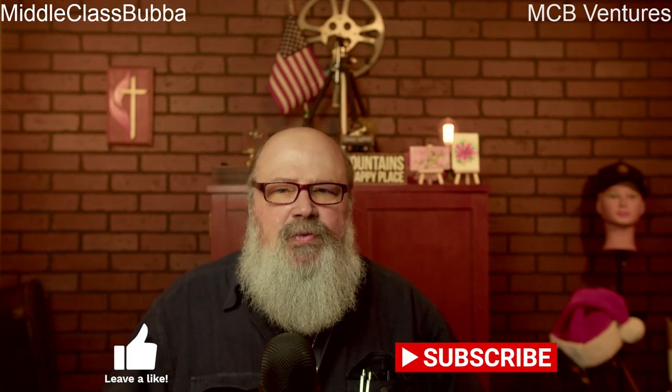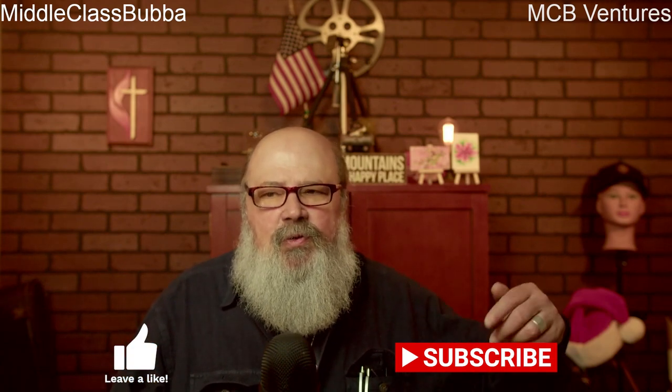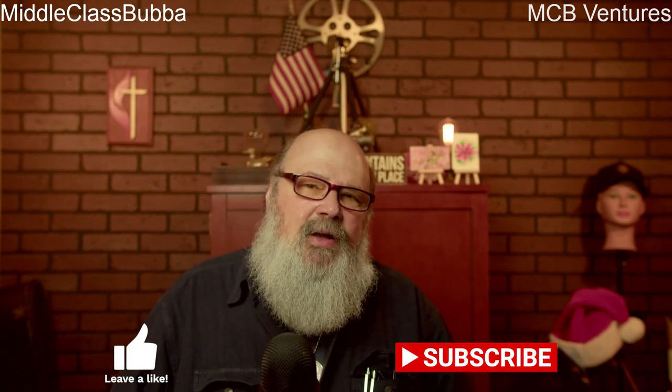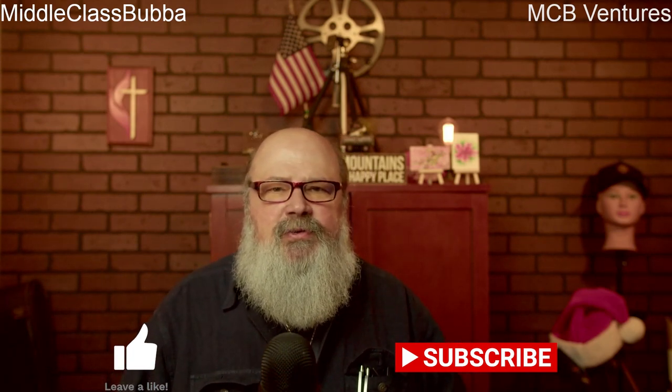That's it for today. I appreciate everybody stopping by and checking out the video. If you found anything useful here, make sure you give me a thumbs up and subscribe below. Remember: have a grateful day, take care of yourself because you're number one, look out after your co-workers and help ensure their safety. I'll see you next time.